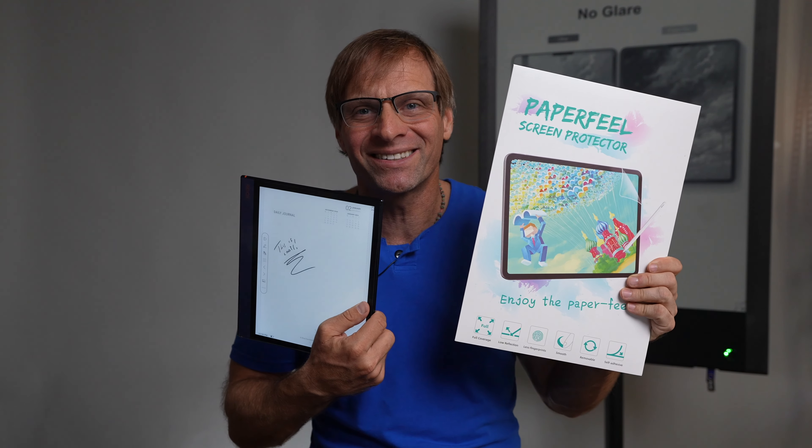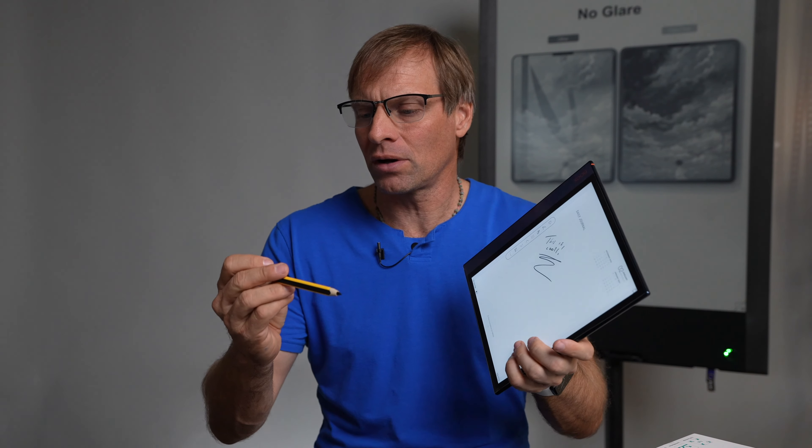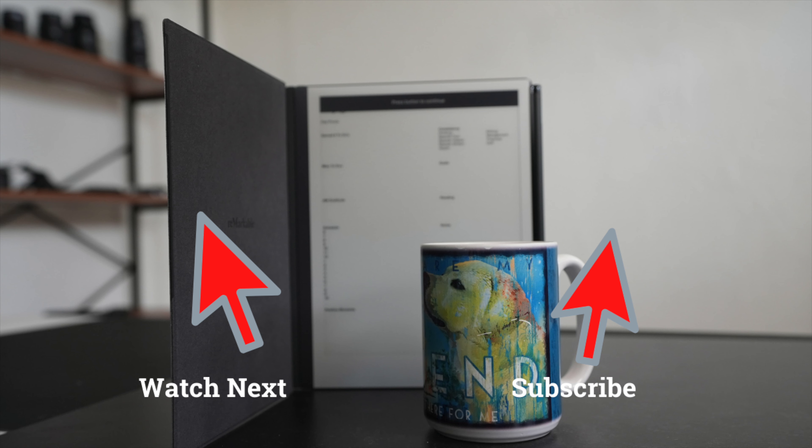I've got more videos coming. I appreciate you. If you're finding these things helpful, give me a thumbs up. We're going to have a lot more productivity coming soon. Thanks for watching — paper feel on the Onyx, it works. It makes it a great, great improvement. And if you match it up with my favorite Stadler Digital Jumbo, you've got a winner here. This worked out great. Have a great day, I'll see you in the next video. Thank you. Bye-bye.